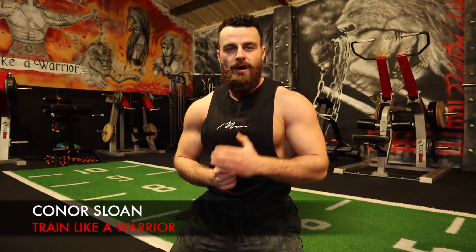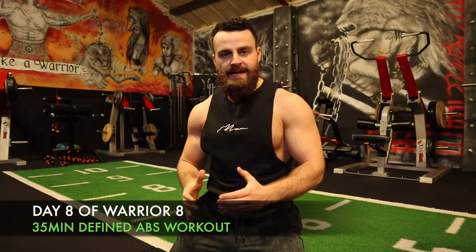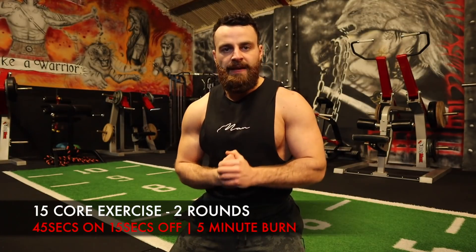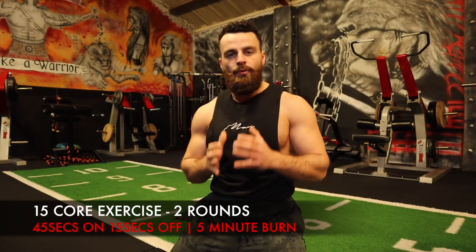How's it going? Conor here from Train Like a Warrior, and welcome back to your Warrior 8 Week Free Transformation Program, exclusive here on my YouTube channel. If you're just joining me, welcome — very excited to have you on board. Today's session is going to be a 35-minute killer defined core workout that you can perform anywhere with no weights and no equipment needed. This session consists of 15 different core exercises, 45 seconds on and 15 seconds rest between each exercise. Then we'll repeat another round, and finally perform a five-minute plank blaster at the end.